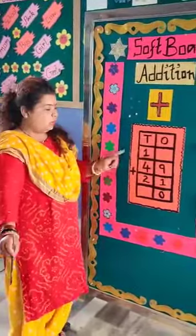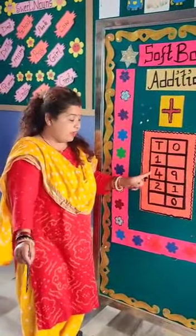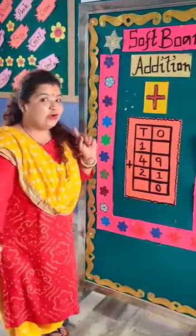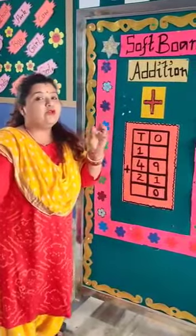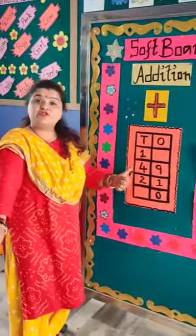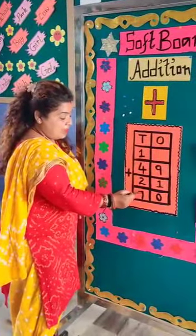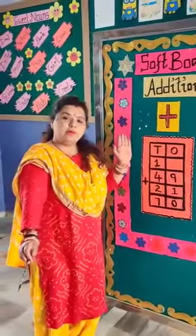Now, 1 is the best friend of 4. So always add 1 with 4 first and keep it in mind. 1 plus 4 is 5. And 5 plus 2: 5 plus 2 is 7. So we will write 7. Like this, we can do an addition sum on one board.